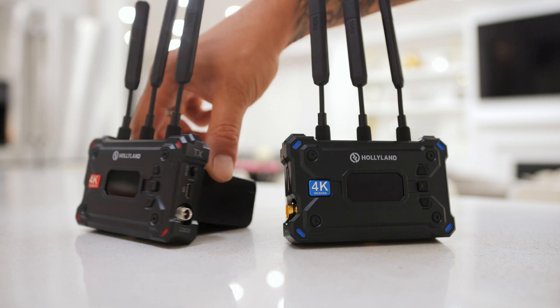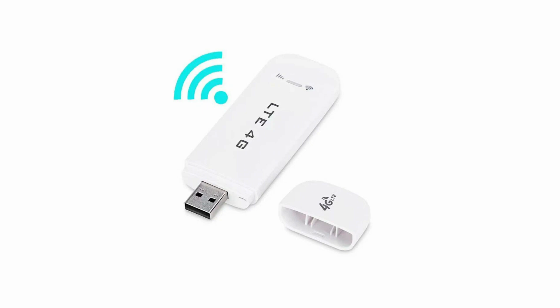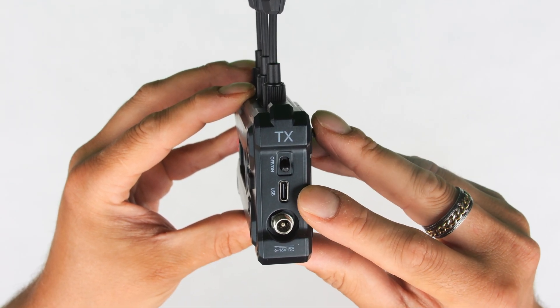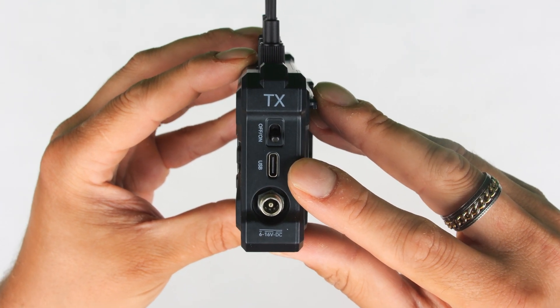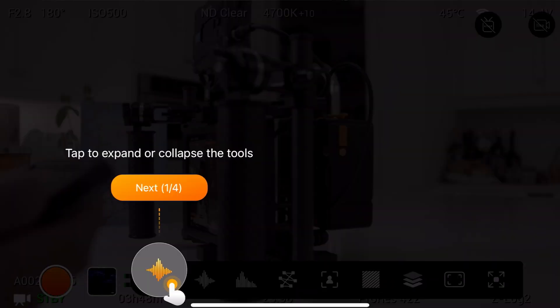The Pyro S transmitter supports streaming via a wireless network card. At the side of the transmitter we have a USB-C connection where we can connect a wireless network card to supply internet access, and from there we can open up the HollyView app and live stream directly from the app.